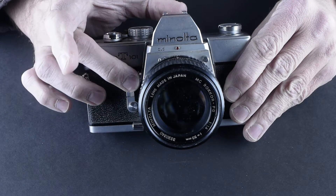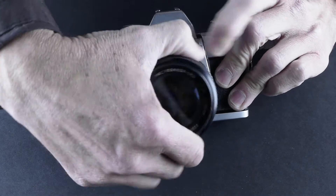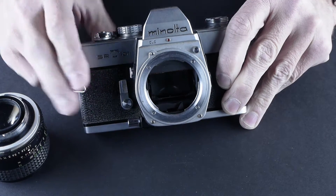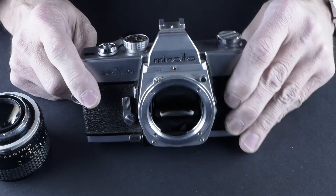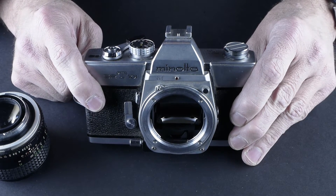It has a self-timer, a mirror lockup, and a button to remove the lens. Looking inside, the mirror is in pretty good shape. Sometimes you'll see goo on the mirror — you want to make sure that doesn't happen. If there's any foam or anything sticky on the mirror, you'll see it in the viewfinder.